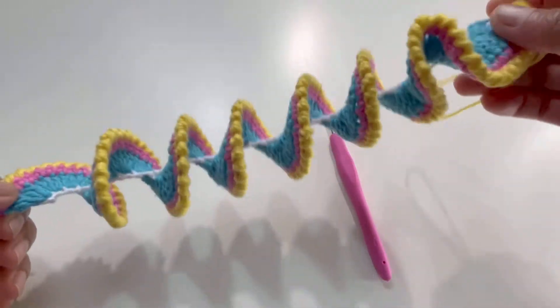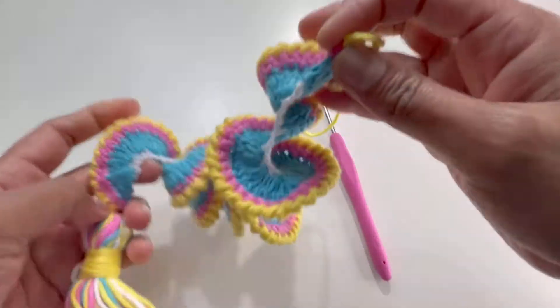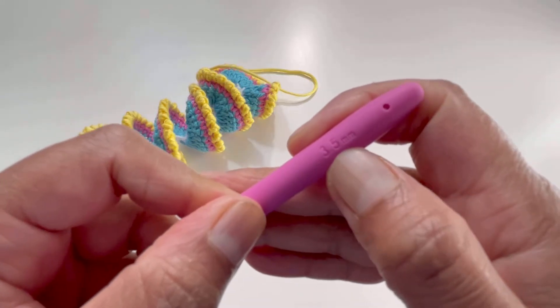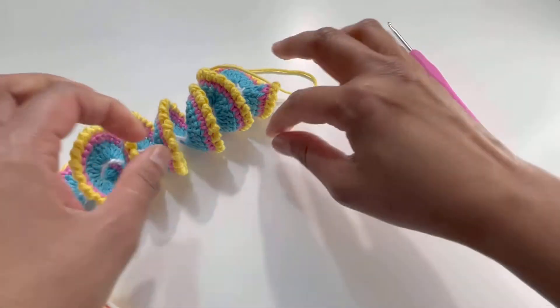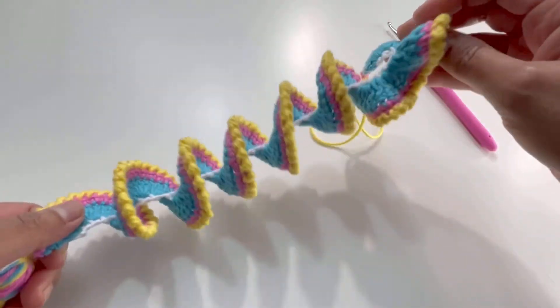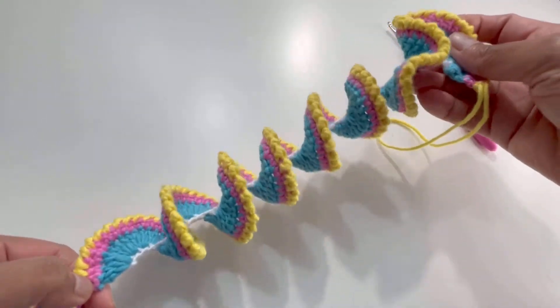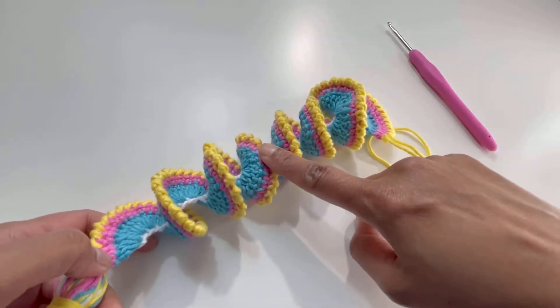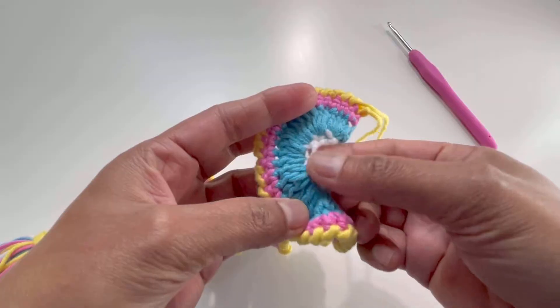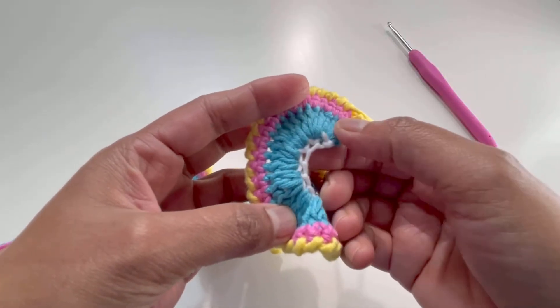For this one I've used 100% cotton yarn and a 3.5mm hook. I've made this spiral in a small size, but if you want to make it in a bigger size I will tell you in the video how to go on. I've started off with the chains and then made the rows to build up the spiral.